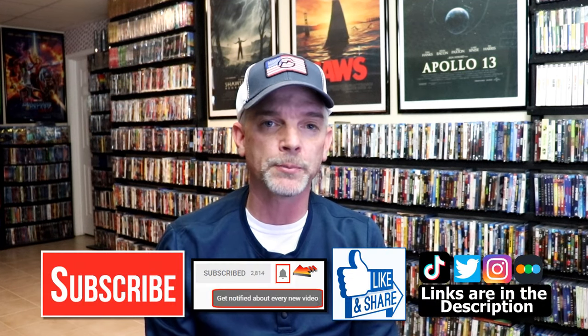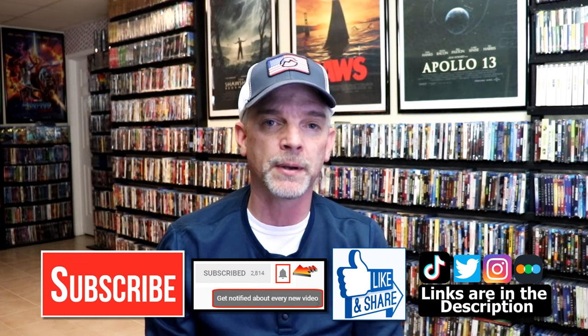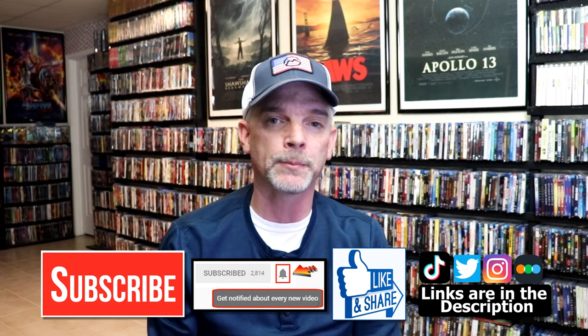If you like what you saw here today, please give it a thumbs up and share the video. If you haven't subscribed to my channel, I'd really appreciate it if you'd subscribe. If you do subscribe, please remember to hit that notification bell so that you can be notified every time I upload a new video.